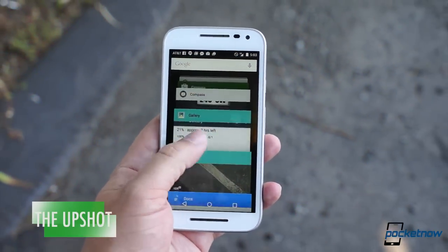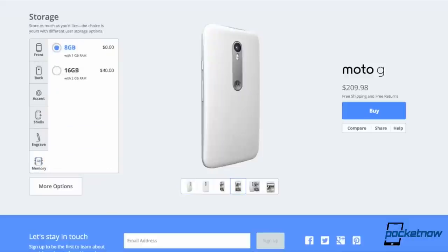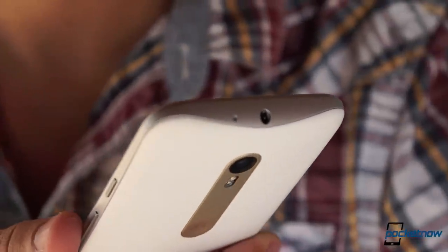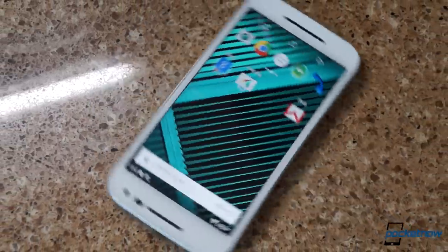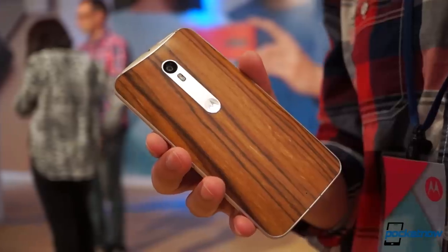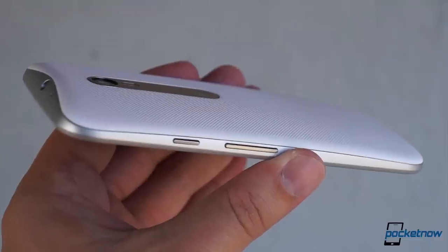Motorola touts the new G as its $179 smartphone, but that's not the one we tested. Our 2GB, 16GB variant starts at $219, and with Moto Maker and accessory customizations, the price goes up from there. So the question is: is this a good $220 smartphone? And the answer is a qualified yes. The qualification is this — it's not 2013 anymore, and Motorola isn't launching the G into a vacuum. There are competitors offering damn good value in this price range now, and with even flagship phones coming down in price these days, the compromises of the Moto G stand out more than they would have even last year.